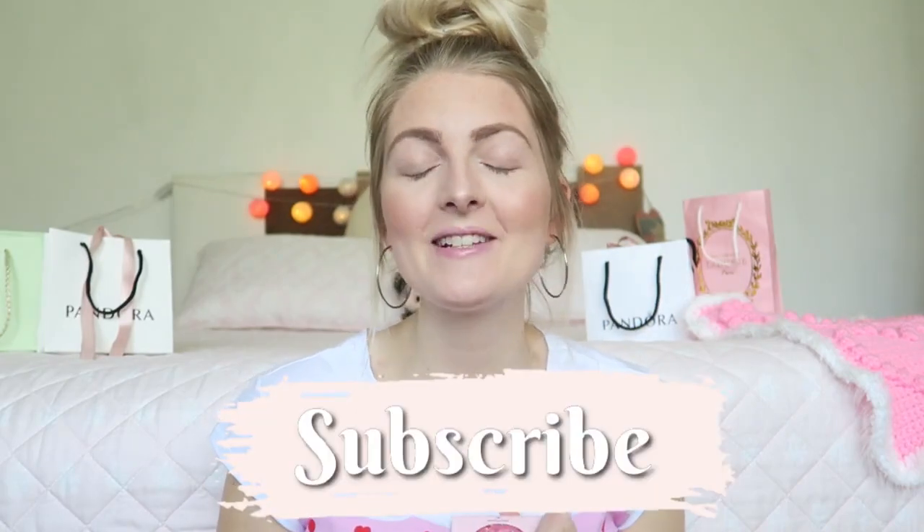Hi everyone and welcome back to my YouTube channel. In today's video I will be testing out the iHeart Revolution donuts palette. I got this from my sister when I was in the Netherlands — we saw it and immediately thought we have to test this out. They had a few different colors. Please don't forget to give it a thumbs up, subscribe if you haven't yet — I upload every Wednesday and Saturday — and follow me on Instagram.